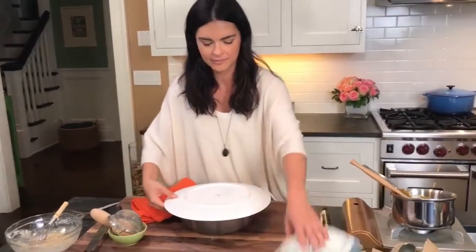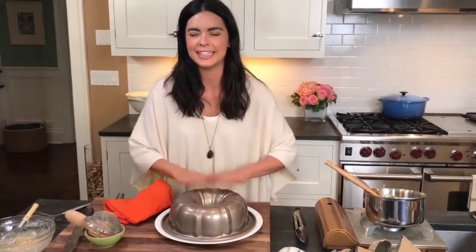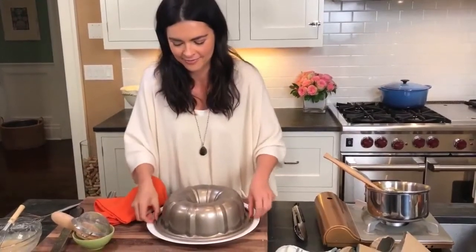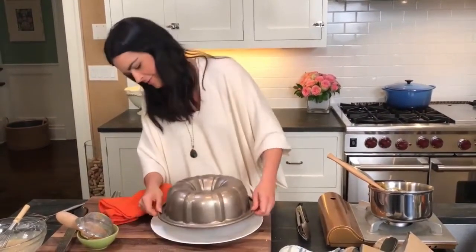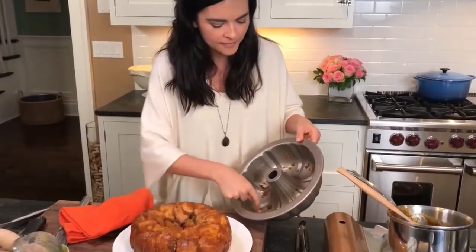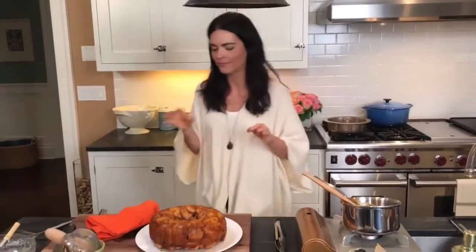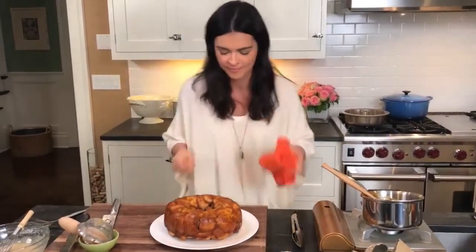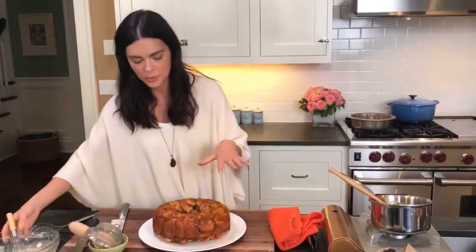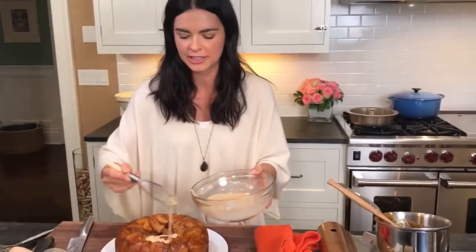To flip this out — this is where I always hold my breath. Like, is it going to flip? It's cool enough, I can touch it. Please come out! Yes! There's a little bit stuck in here. Mmm, it's all caramelized! This is still warm — you can see the steam coming out of it. So I'm just going to put a little glaze on it so it doesn't melt too much. You can always serve it with extra glaze.